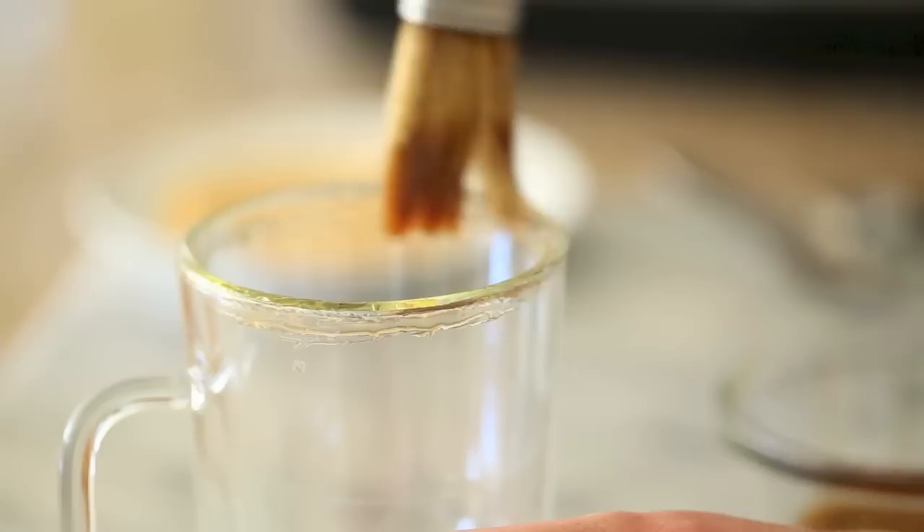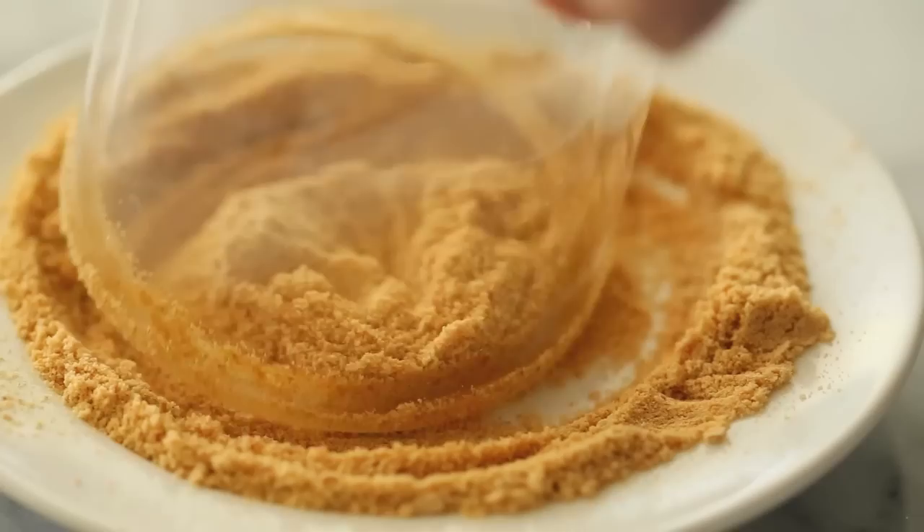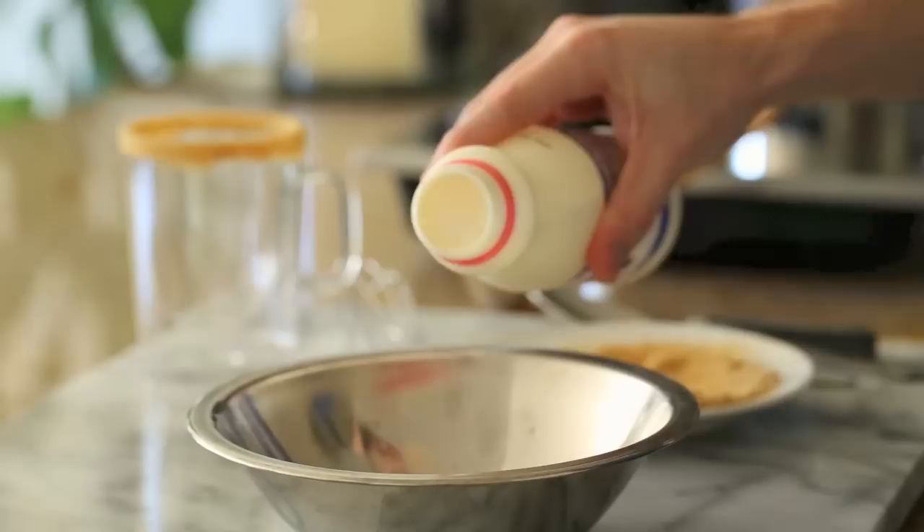Alright, so while the eggnog is chilling in the fridge, I'm just going to simply garnish the glass with some brushed maple syrup around the rim and then dip it in some ground graham crackers that I threw into a food processor.